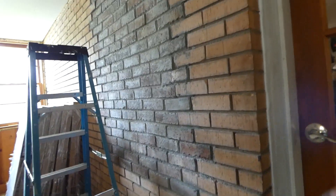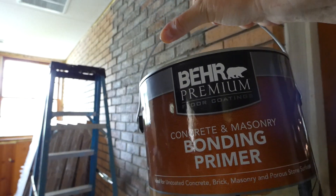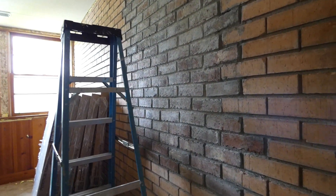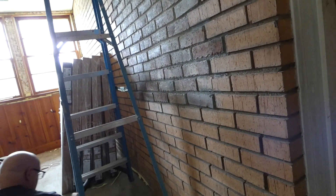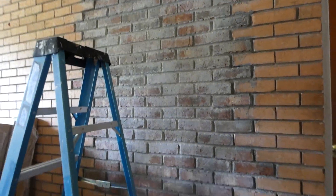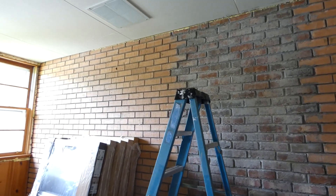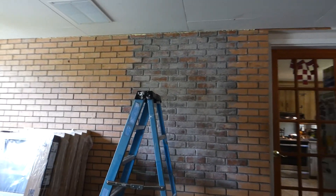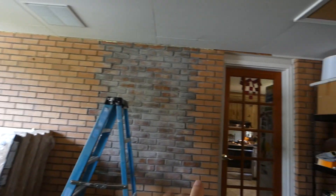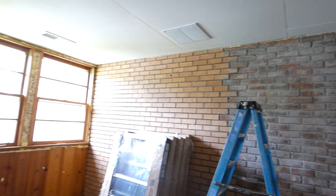This is what we're going to use — bonding primer by Behr Premium Floor Coatings. It's a floor coating but it's a concrete and masonry binder. We're only painting the brick wall out here, which is basically the side of the house because we're in the bonus room.